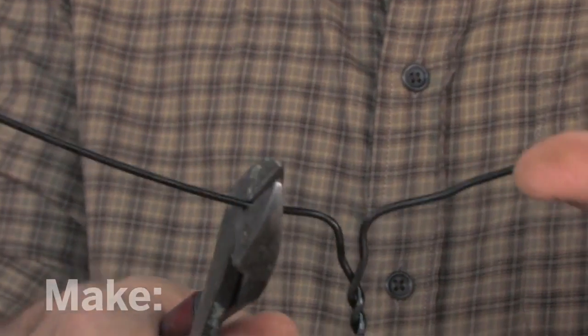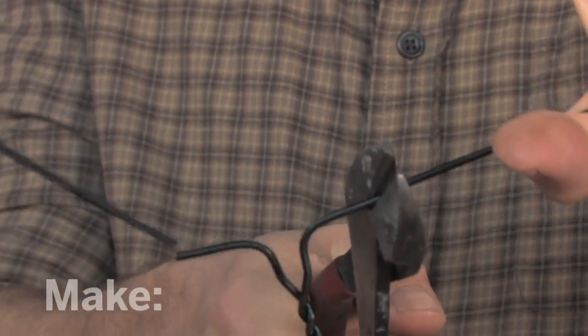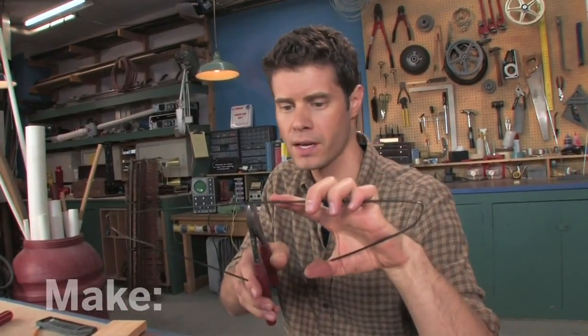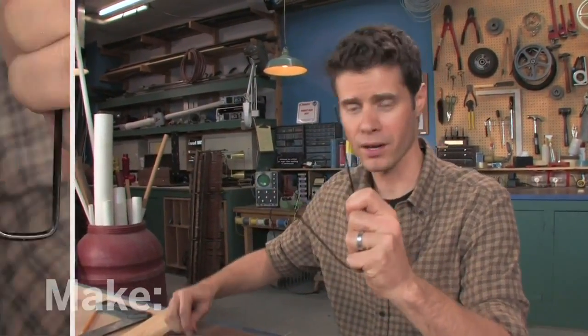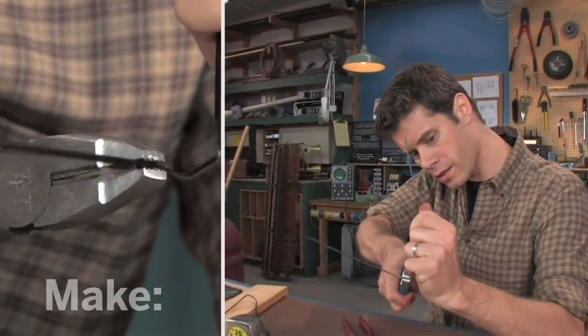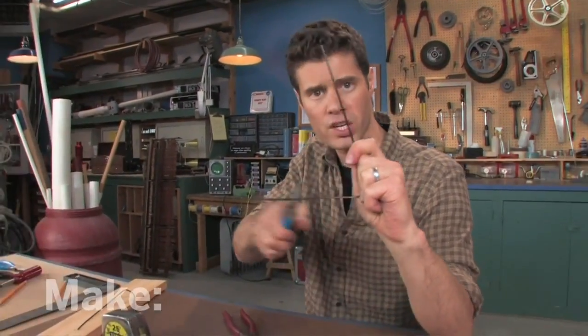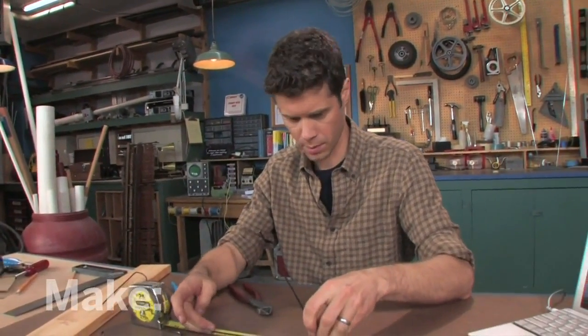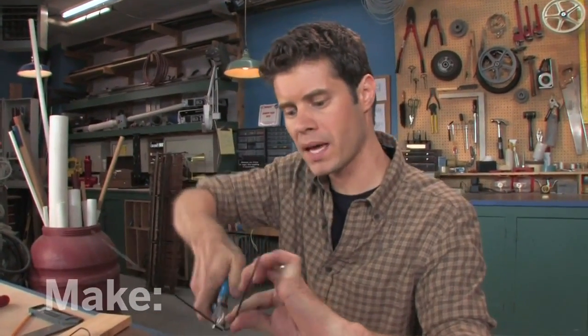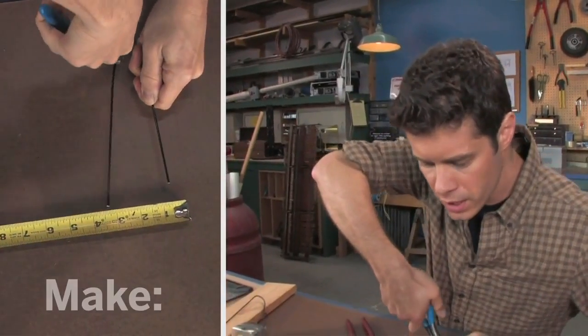Now it's time for our hangers. You're going to need six of them. First, I'll take four of them and cut the tops off — I'm going to use some heavy duty cutters for this. Now I'll cut these in half, and that's going to give me a little V shape. Since there's a strange shape in the bottom here, I'm going to want to straighten that out with some pliers. Then I want to measure out an eight inch length for each leg of the V. If it's too long, you can trim the end off.